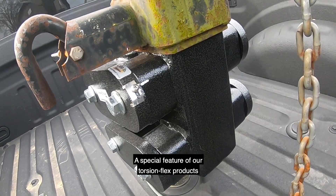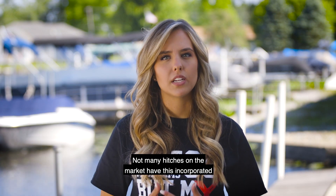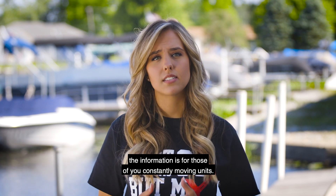A special feature of our Torsion Flex products is the built-in tongue weight scale. Not many hitches on the market have this incorporated on a hitch, and we know just how important that information is for those of you constantly moving units.